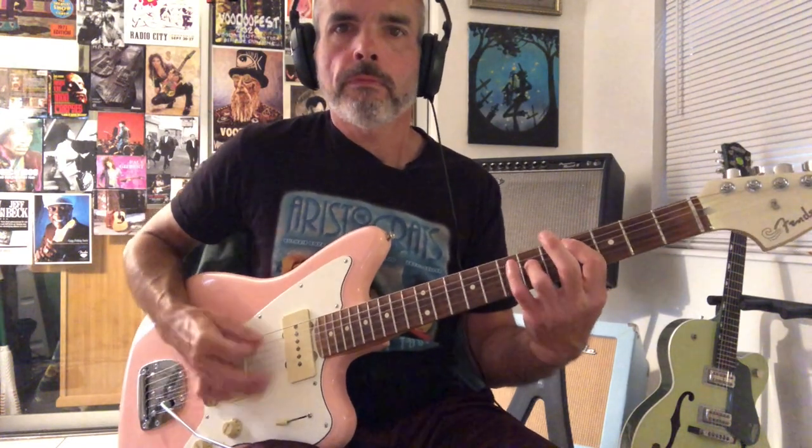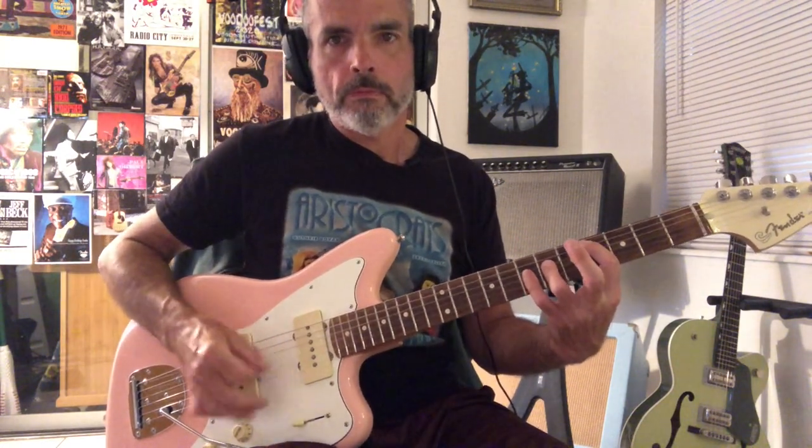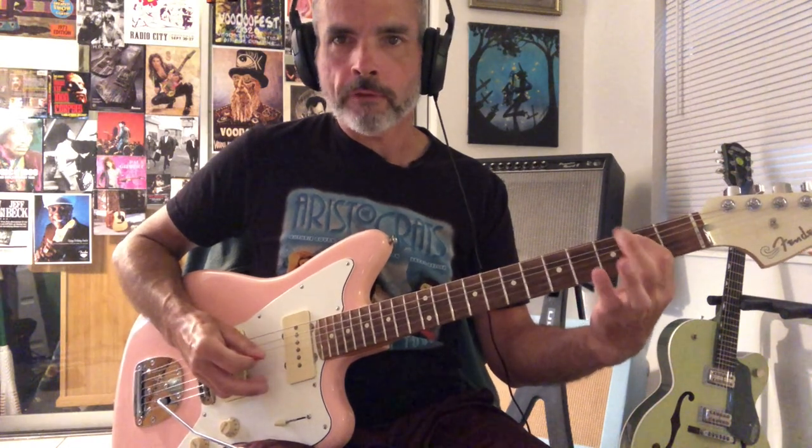And then we're on this C sharp power chord. And then we have this sort of Motörhead-type riff — reminds me of Ace of Spades a little bit. All that is is just C sharp, then hammer from F sharp to G sharp, two to four on the sixth string, and then go to B, the second fret of the fifth string.